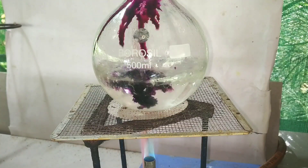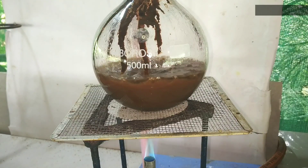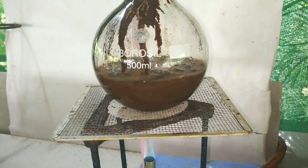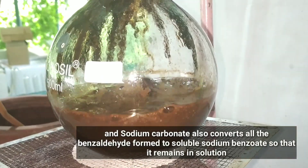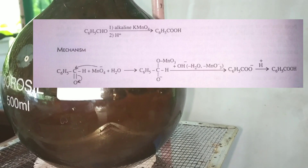Start adding the potassium permanganate from above the reflux condenser slowly. You can see immediately a color change from pink to a brown color. What's happening here is benzaldehyde is getting oxidized, with potassium permanganate acting as the catalyst in alkaline medium. Sodium carbonate was added to provide that alkaline medium. When benzaldehyde gets oxidized it becomes benzoic acid — aldehydes oxidize to form carboxylic acids. Potassium permanganate gets reduced to form manganese dioxide, which is that brown colored suspension.